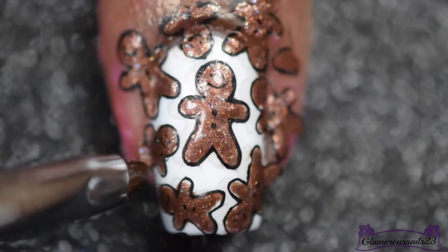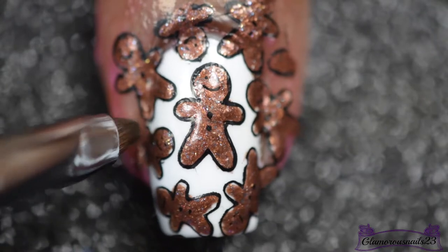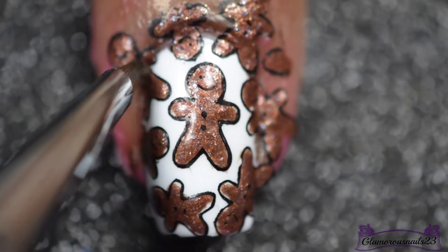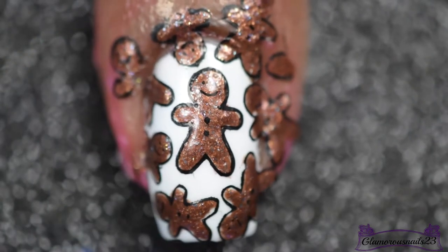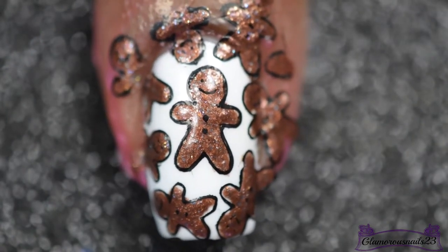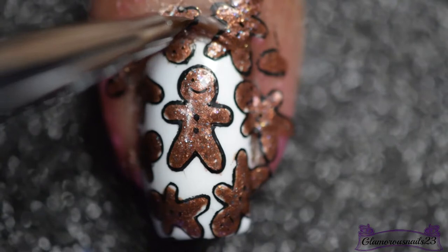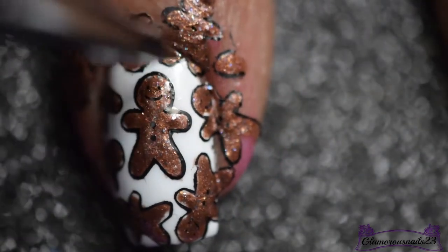Now I'll be going in with my Twinkle T No. 2 Clean Up Brush, lightly dipped in some acetone, to just clean up around the edges of the nail before I remove the latex barrier. Just so that when I do remove it, it doesn't peel off the image from the reverse stamping that I did.